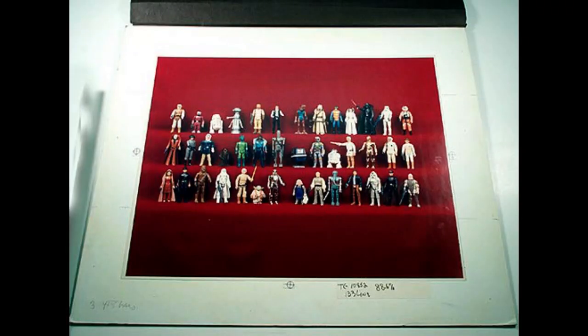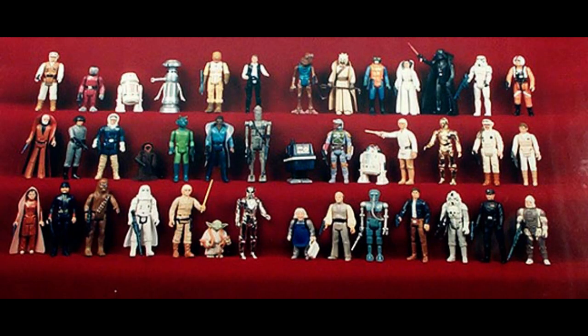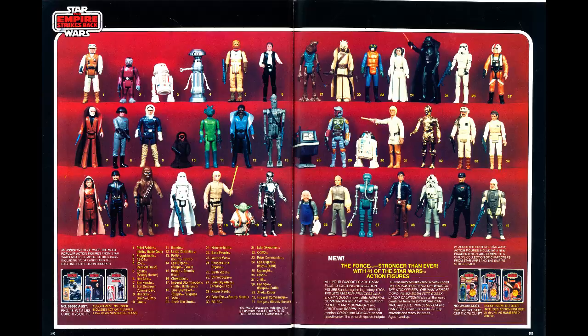Now let's look at a photo that was used for the 1982 Toy Fair catalog that showed all the current Star Wars figures, or ones that were going to be added to the current line that year. Here's the photo right here — they're all on this little red carpet stand and they look really nice. And here's the photo as used in the catalog. I believe this is the 1982 catalog; could be '81, but I'm pretty sure it's '82.